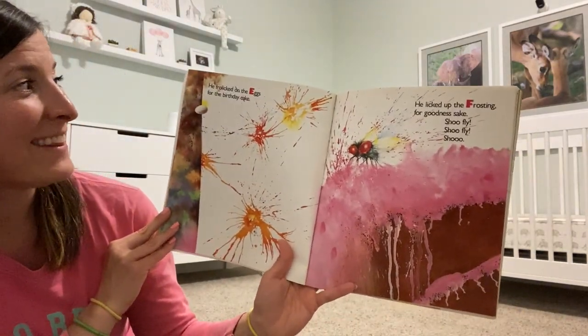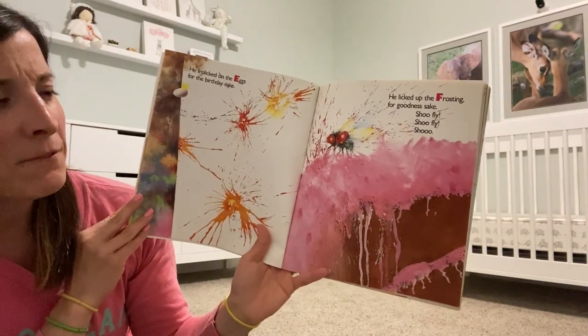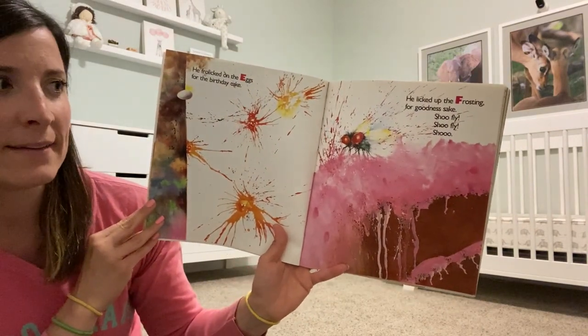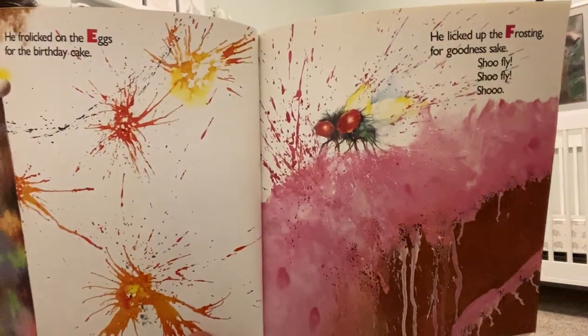He frolicked on the eggs for the birthday cake. He licked up the frosting, for goodness sake. Shoo Fly! Shoo Fly! Shoo!